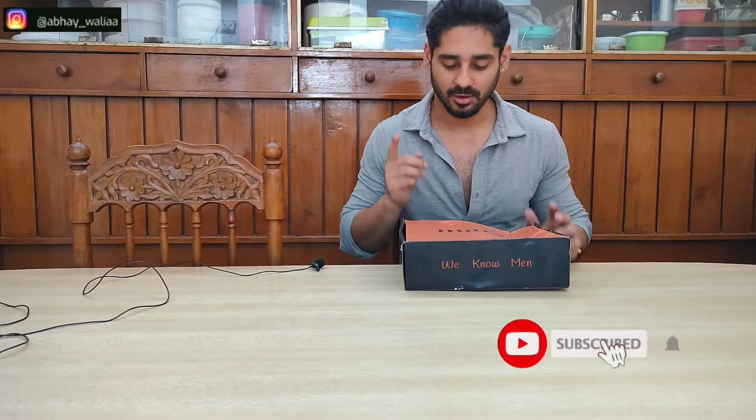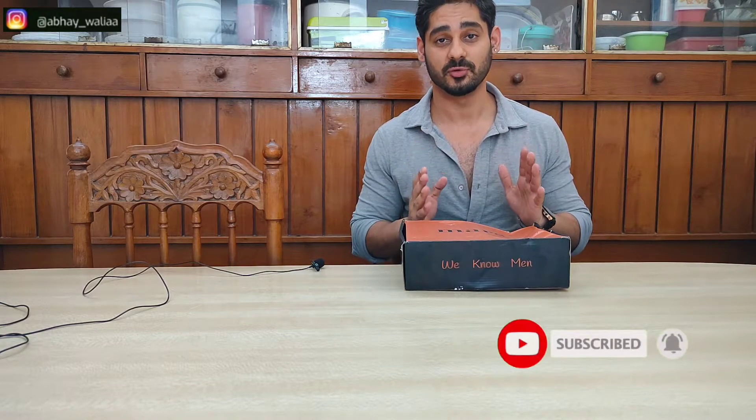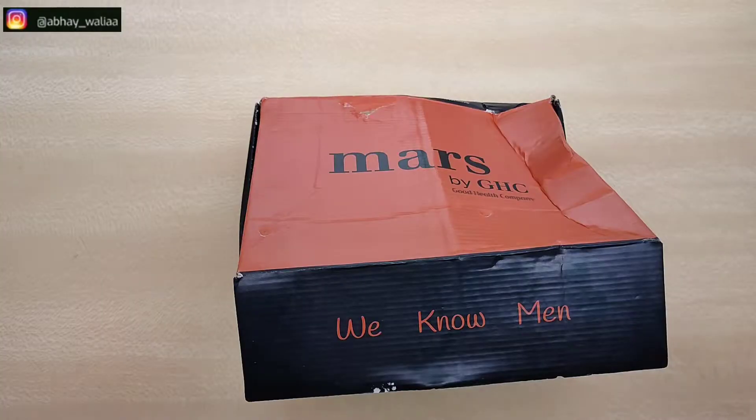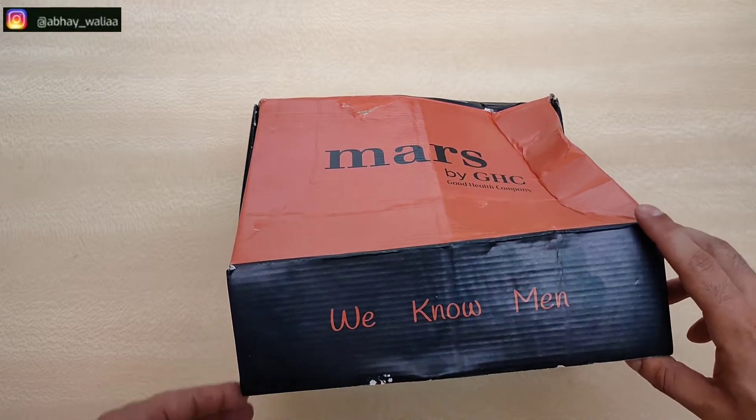Before I start the video, let's see what products are in this box. Let's open the box and check what is inside. Excuse the box — this was damaged in shipment.